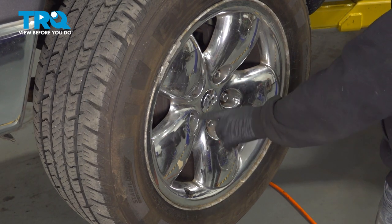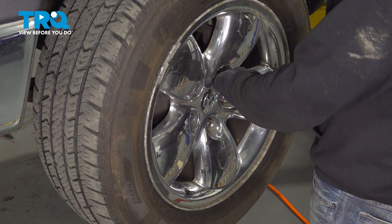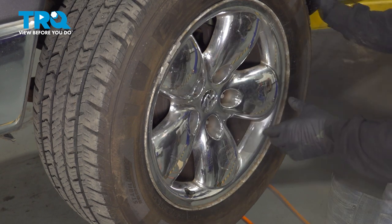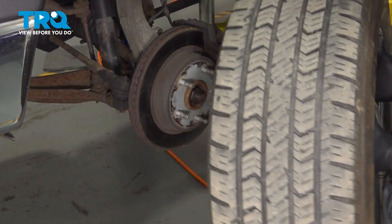Using our 7/8 socket, we're going to go ahead and loosen and remove our lug nuts. Now that we have the lug nuts removed, let's go ahead and loosen and remove the wheel and set that aside.